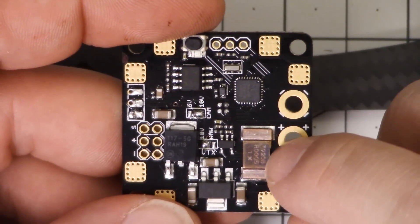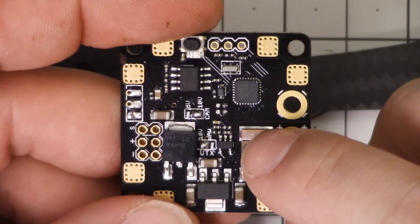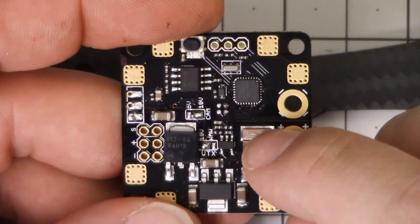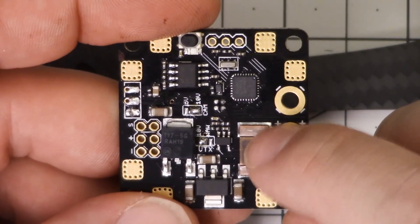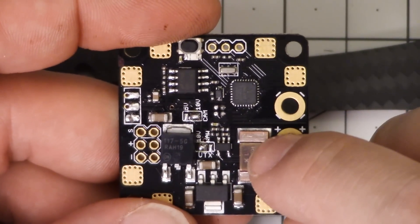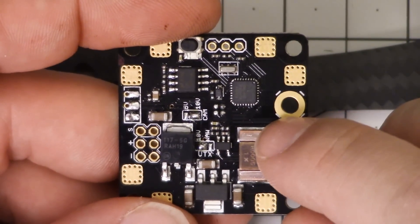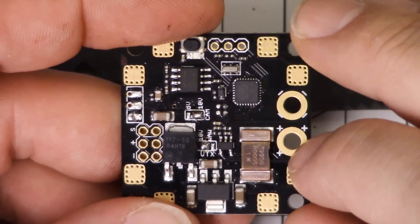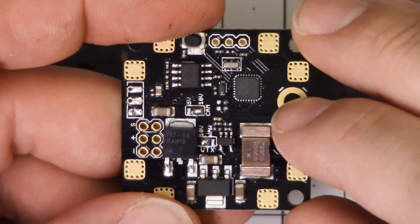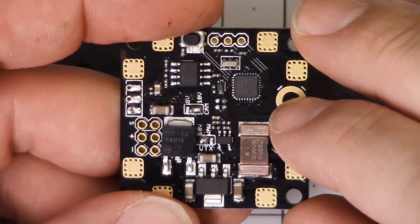This big resistor here is part of the current sensor. As the current flows through the circuit, it takes just a tiny fraction of that current and shuttles it to the side into the current sensor, which then scales that up. So if we were to take 1/100th of the current and shuttle it over into the current sensor, the current sensor would measure what it saw and multiply by 100 — and that would be your current readout.